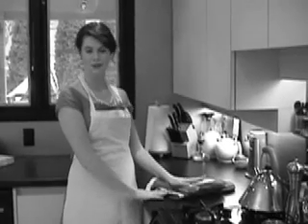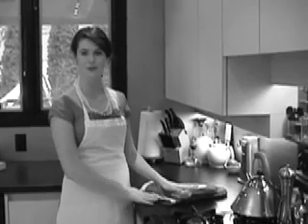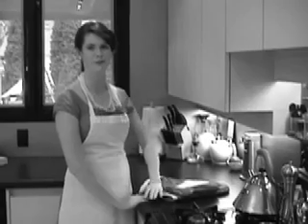Since we are making a three-layer cake, you have to repeat those same steps two more times to make two more layers.